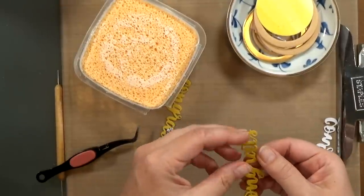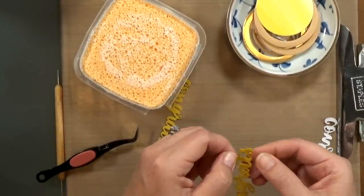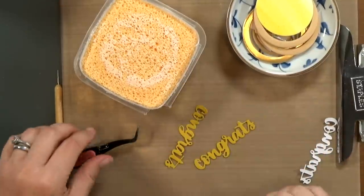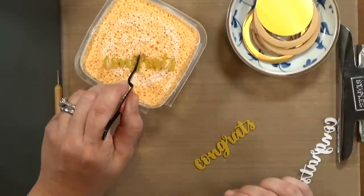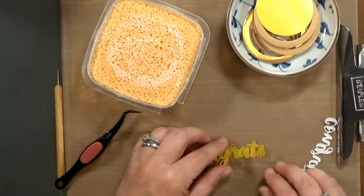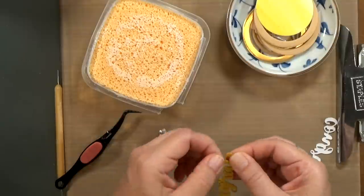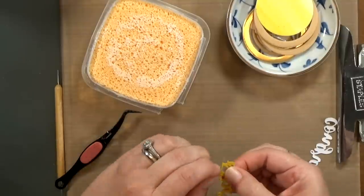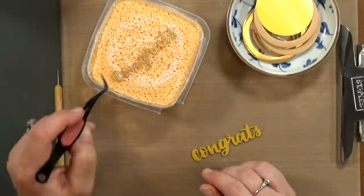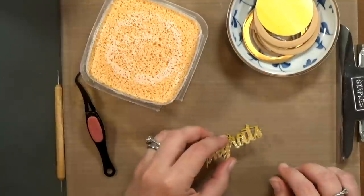You saw me use my tweezers just to push the die cut into the sponge — that keeps my fingers out of the glue. I'm going to repeat the process a couple times here so that I have a nice thick sentiment. Notice how I cut these background pieces out of yellow paper — that's just so that when the gold is sitting on top, if you see the edges, the colors complement each other.